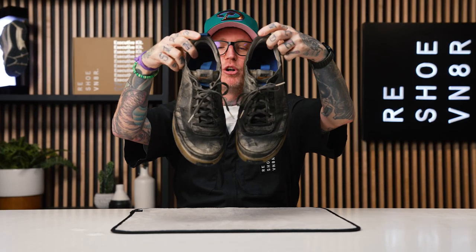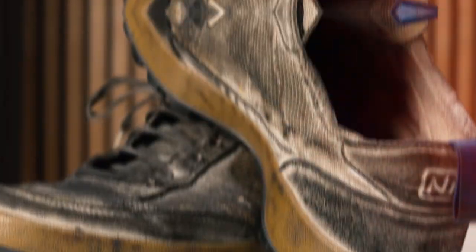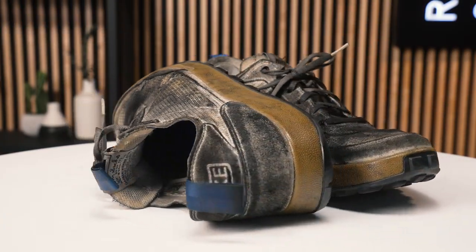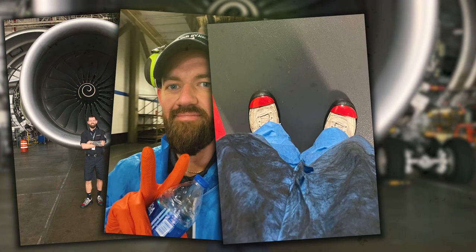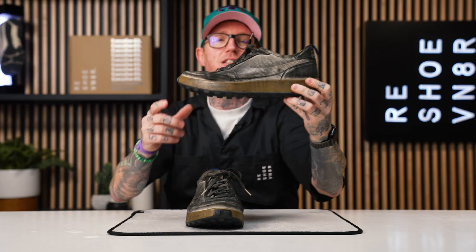We've got the Tom Sachs Nike Craft General Purpose Studios. These things are completely trashed, destroyed, nasty, dirty, greasy, grimy. They look like they have gone through it and back. Blake has been wearing these for 365 straight days, day in, day out, at work. What does Blake do for work? He's an airplane mechanic. He's been working on airplanes every single day for a year, wearing these Tom Sachs GPS Studios.